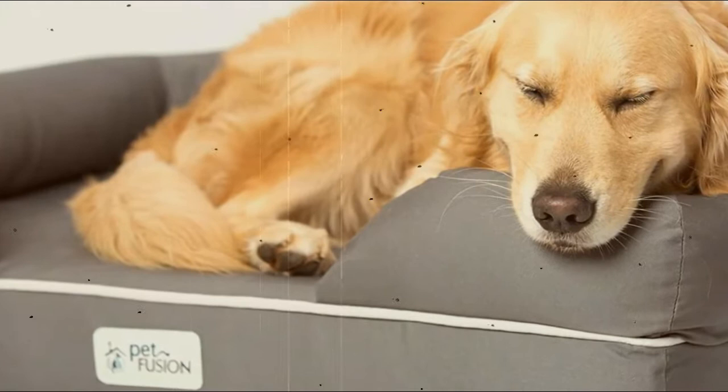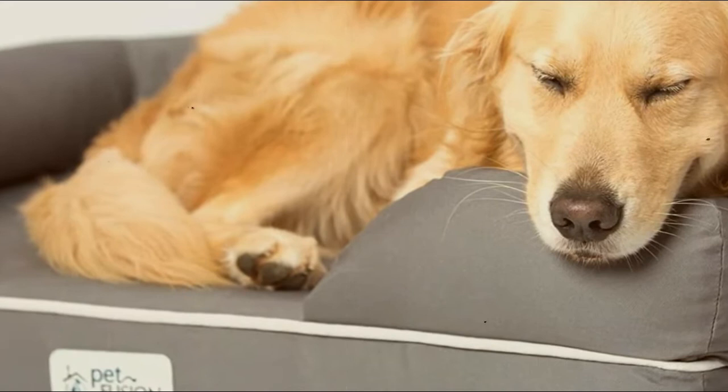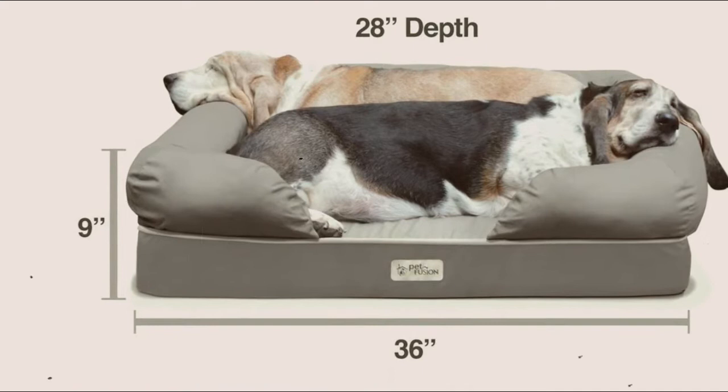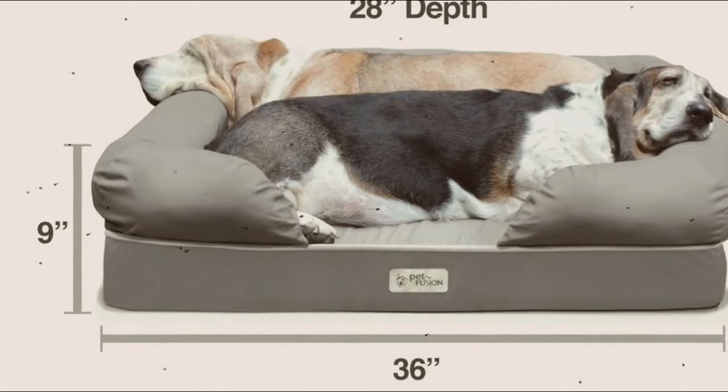Just look at the design — optimum support mattress and pillow for maximum comfort, water repellent and tear-resistant coating, non-slip bottom, fits easily into your environment. Removable covers are sold separately. It is also easy to care for: the removable cover can be washed in a washing machine, and stains and hair are easily removed. The pillows are already in the cover — all you have to do is insert the cold foam mattress and close the zipper.